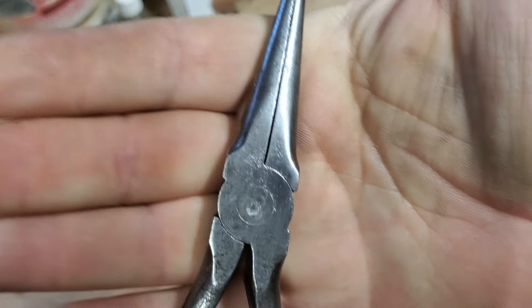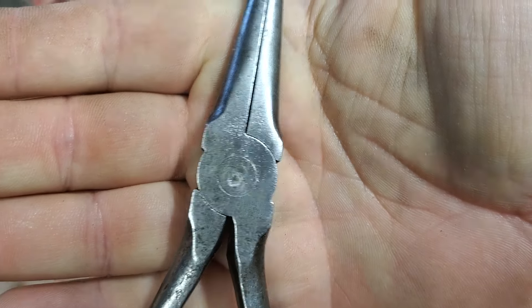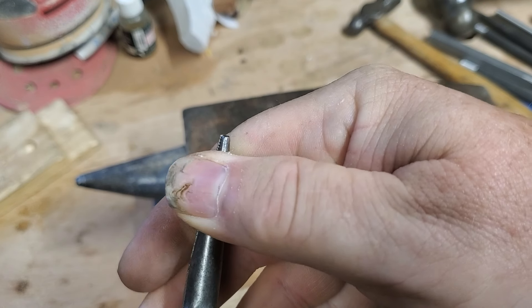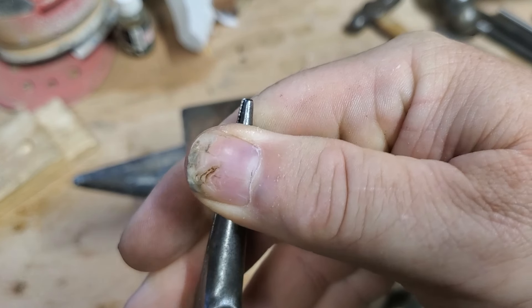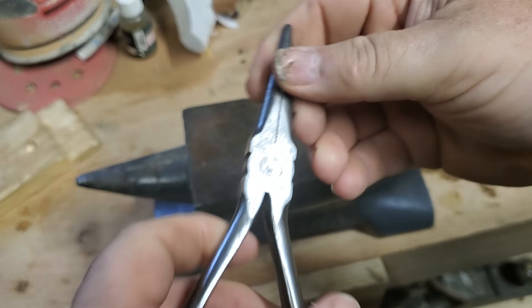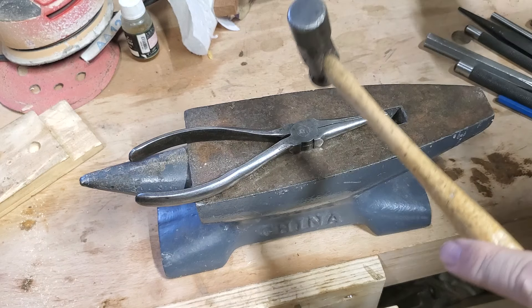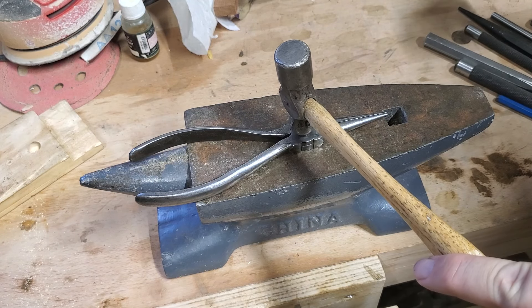And you can see, hopefully, see that dimple? Now let's see how the wiggle is. Exactly the same as before — maybe a little bit tighter. I'm going to try it again with this.